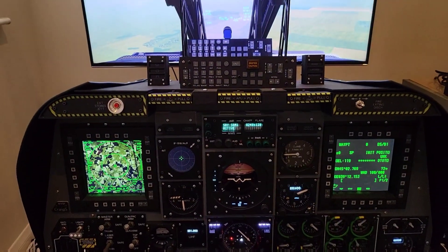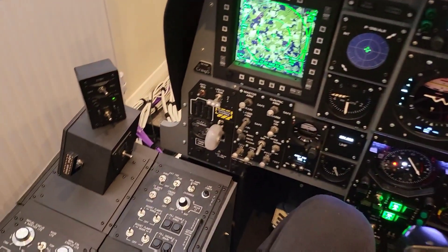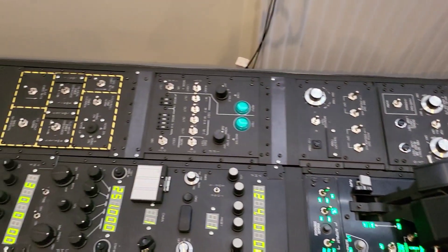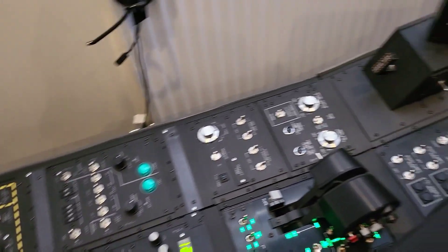We'll pan the camera around to the left, and then we'll finish this video with a close up look at the right console so we can get up close and have a good look at the displays, keypads, and all the various readouts and controls.